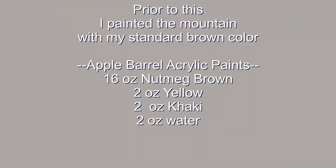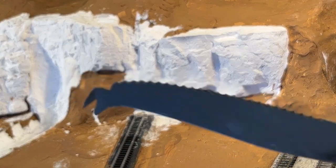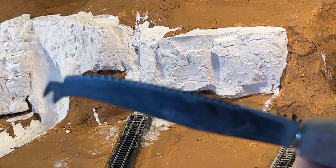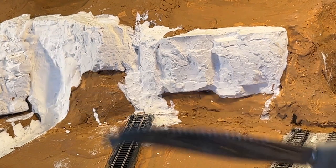At this point I painted the mountain with my standard brown color acrylic paint. Here are the tools I used to carve the plaster. This is an old fish knife — I've sharpened off the point and made it flat for carving. I can use the teeth for sawing.